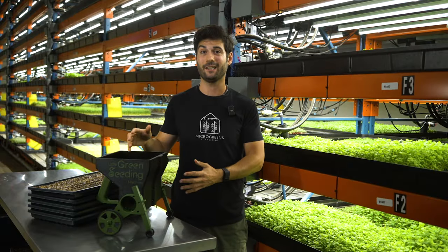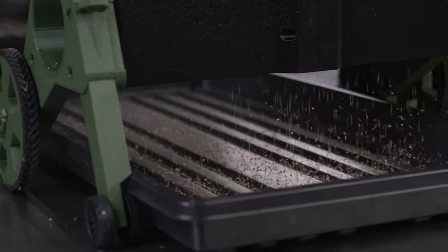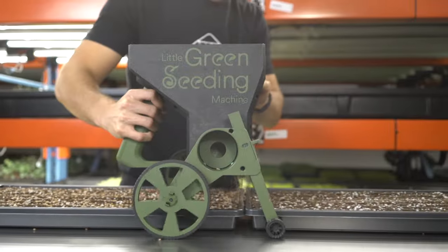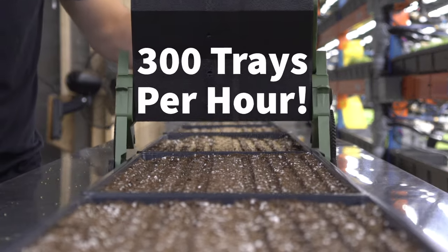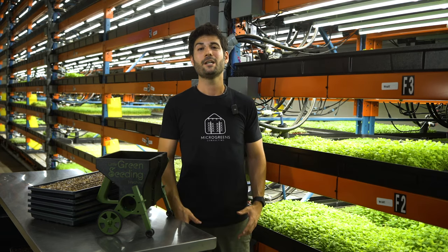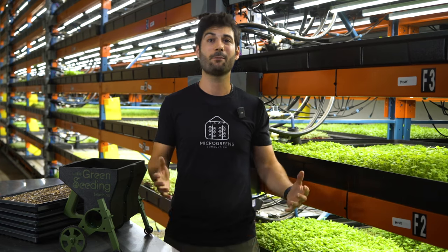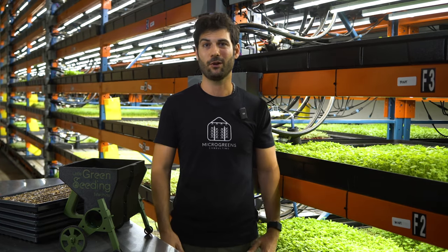Introducing the Little Green Seeding Machine. This tool can help you seed your microgreens up to 300 trays per hour. With all this extra free time you'll have, you can spend it growing the business with sales and production, or you can spend more time with family and friends and less time on the farm.